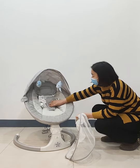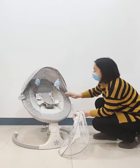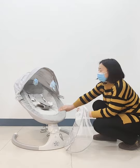So it can protect your baby's skin. And this is a small pillow for your baby. When your baby is lying inside, your baby will feel very comfortable, like lying in the mother's arms.